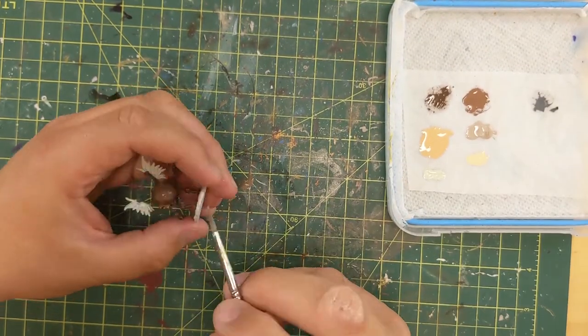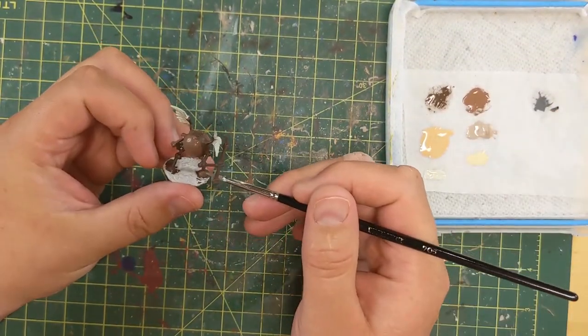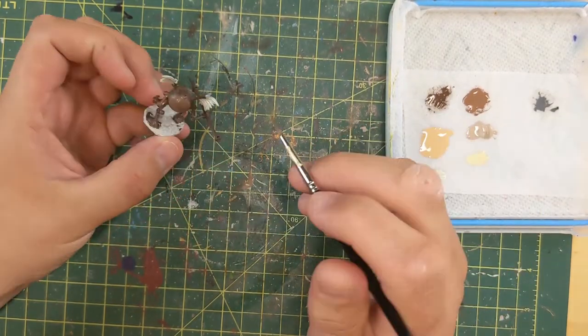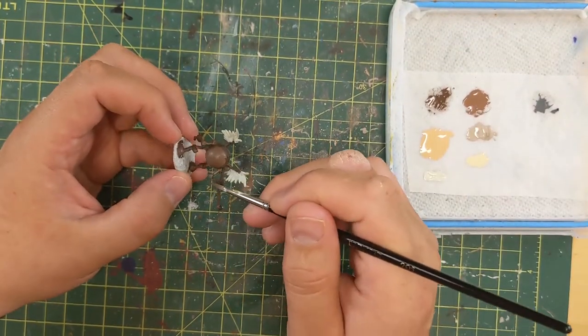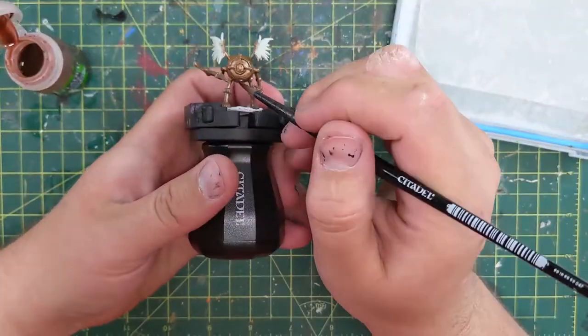When you make a video a week and you have to film it, write a story, record it, photograph it, and base it — and the bases are a big part of my success and finished product — this was a Sunday night test, and then by Monday morning he was metallic.